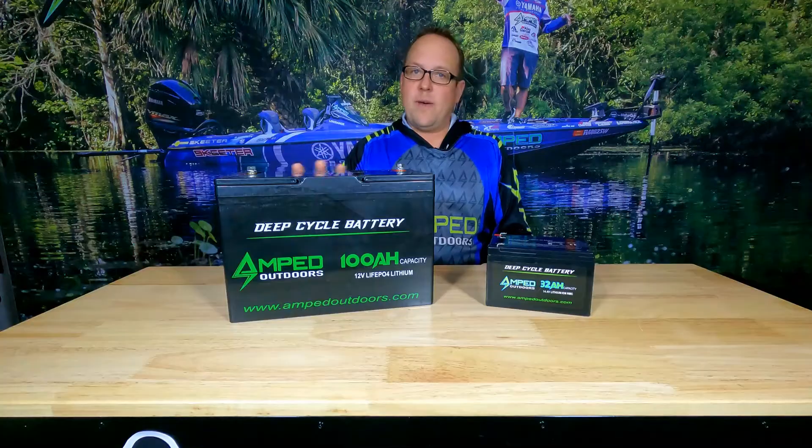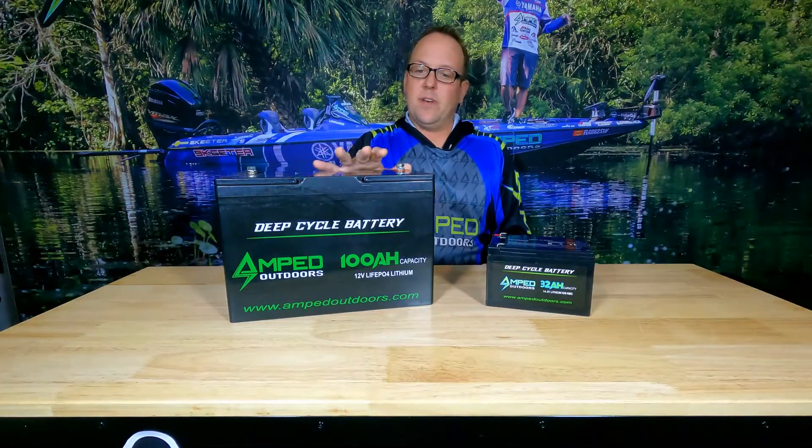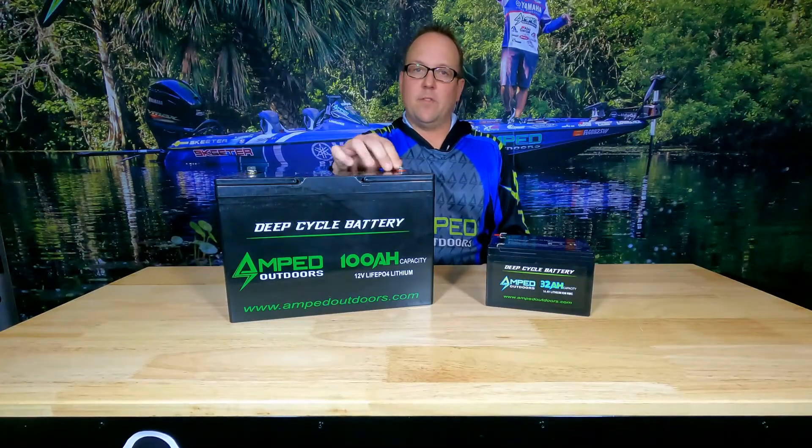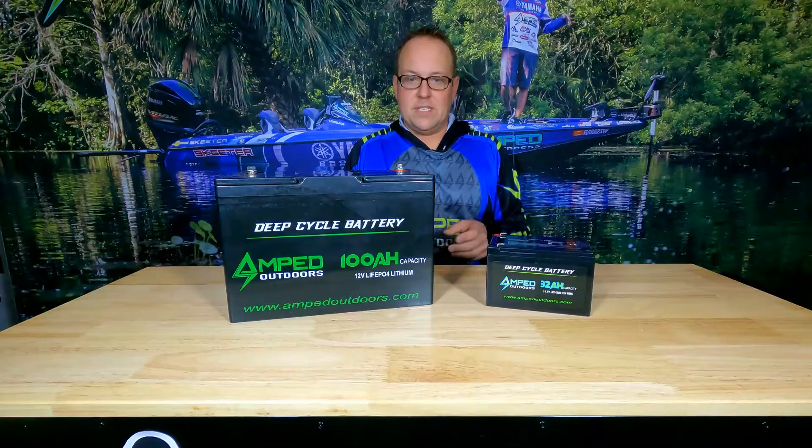I always go through all my battery packs after I have removed them. I clean them up, make sure there is no water or any type of corrosion built up on the connections. Clean those, and then I will properly store them for the season.